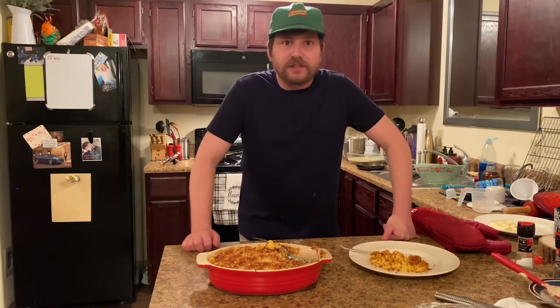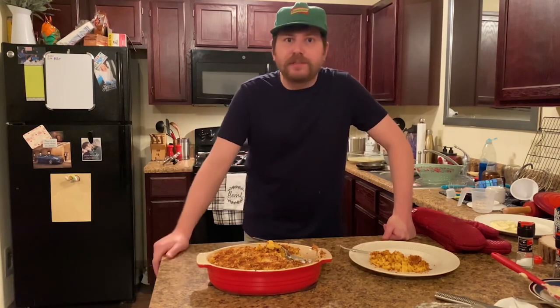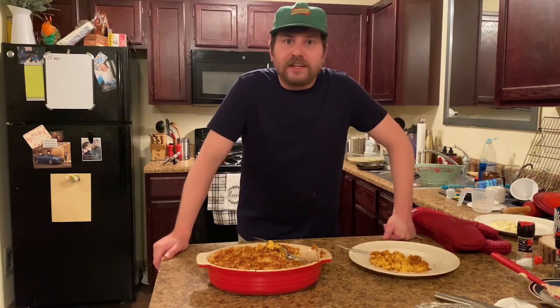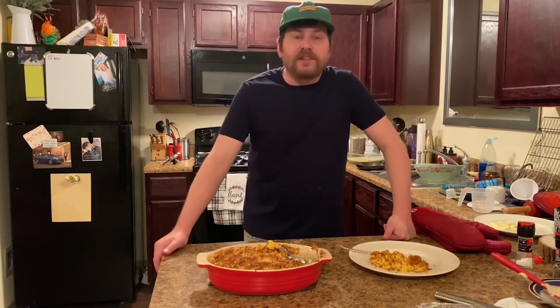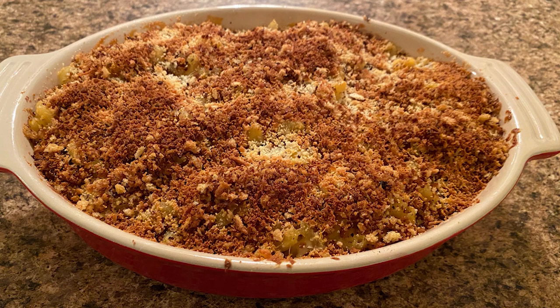Well fellas, thanks for tuning in. Y'all go check out Sassy Clyde's channel — that's where she recreates my recipes and makes her own recipes, but quicker, simpler, and easier. Go check out her YouTube; I'll have it linked in the description. I want to thank you guys for watching. Please like, subscribe, follow, hit the notification bell, and share it with all your friends. Thank you all for tuning in, fellas. Johnny Clyde out. Bye.